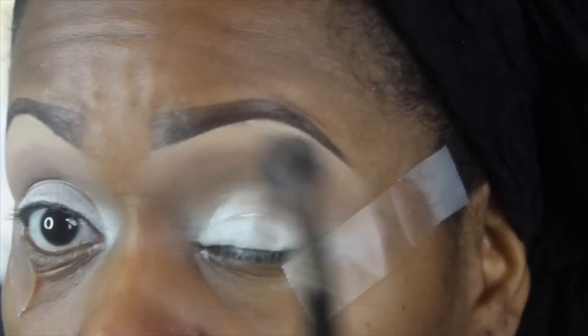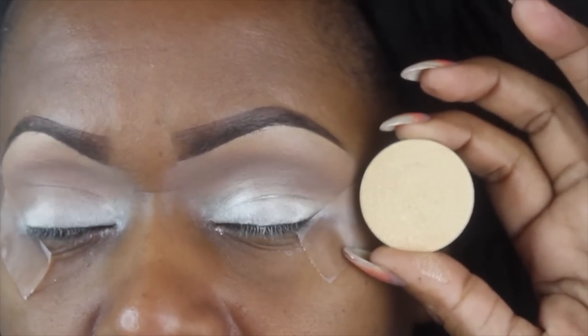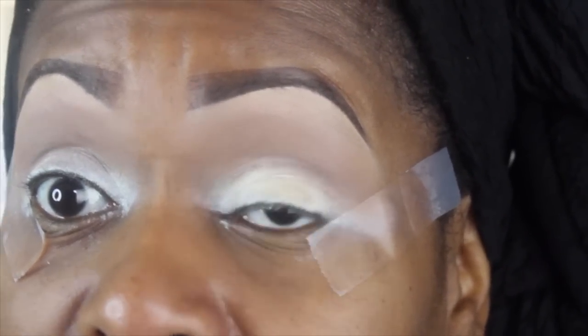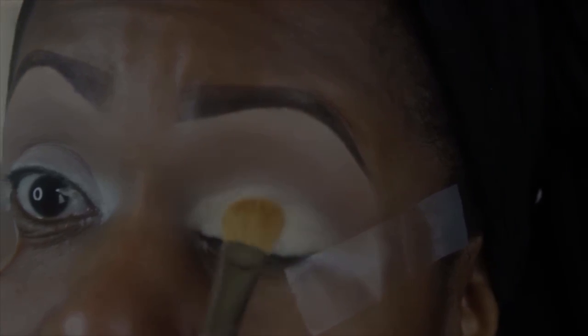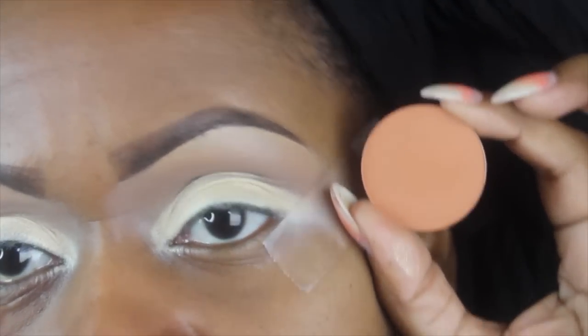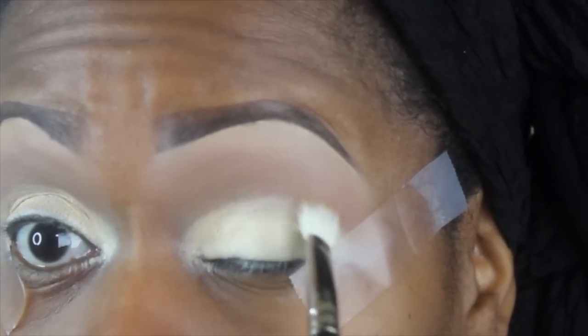For my lid color, I'm going to go in with I-4-12 — a really pretty, intense goldish-tan color — and I'm going to pack that color on my lid really well, making sure to get the inner corner of the eye as well. Then I'm going to blend out the lower part of the crease with M726, which is like a rusty tan color. I really like it — it's like a lighter version of MAC Brown Script, or maybe a softer, richer version of Soft Brown.